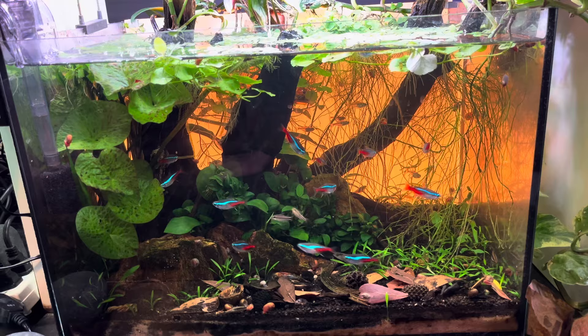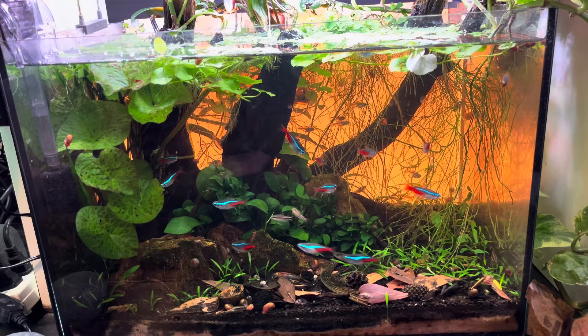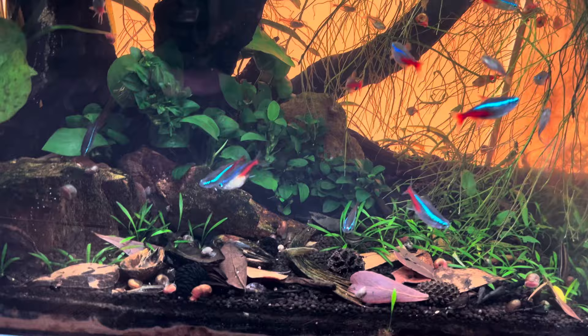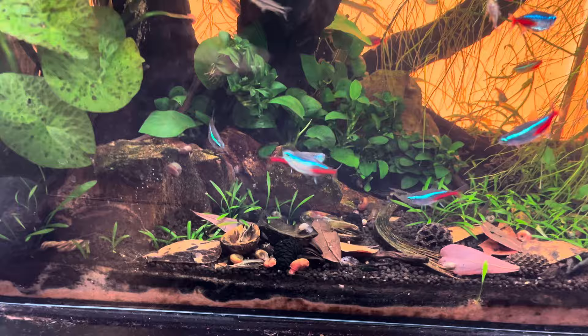Does anyone have any questions about this wonderful little tank or its inhabitants? I believe I touched on all of them — the neons, the morse code tetras with a school of them in the back, the pygmy corydoras, neocardina and amano shrimps, and ram's horn snails. As always, everybody, I appreciate you — keep your hands in the tank, and ciao for now.